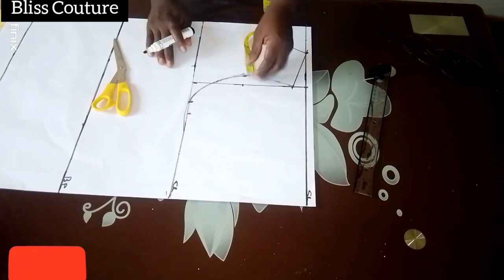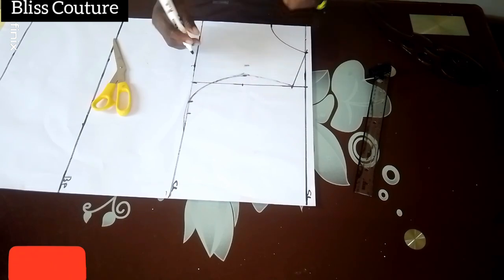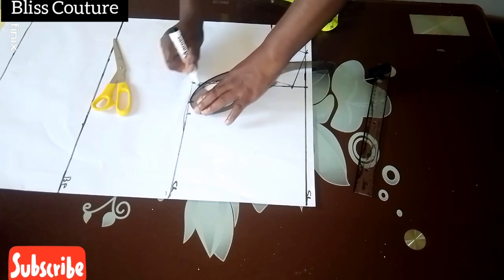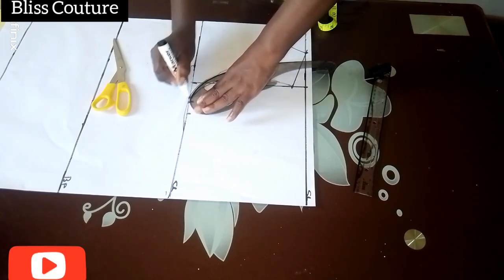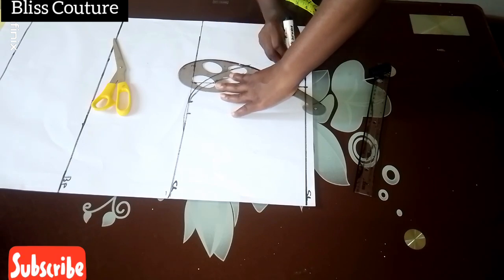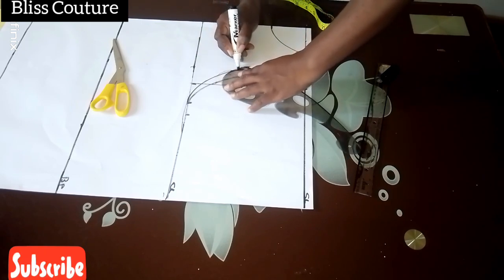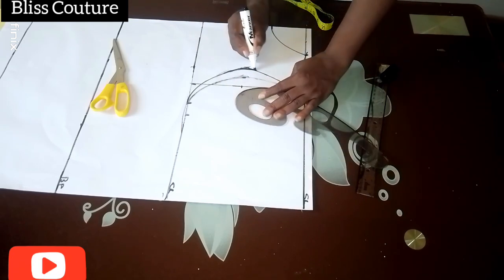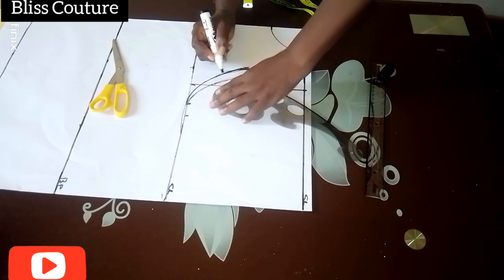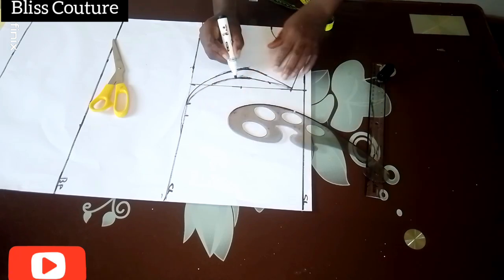For the back, since I'm using the same pattern for both back and front, from the midpoint I come in by two inches because I want the back to be deeper. If you want yours even deeper you can come in by 2.5 inches — it's your preference. Now I'm blending the armhole curve so that it won't have a sharp point. You can see the front is not as deep as the back.